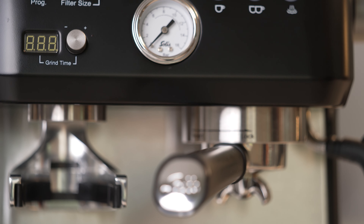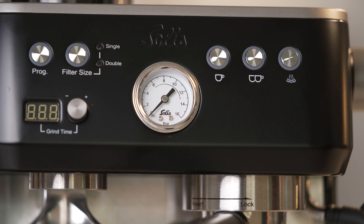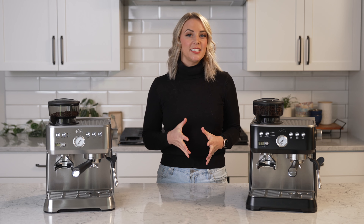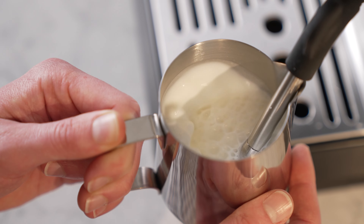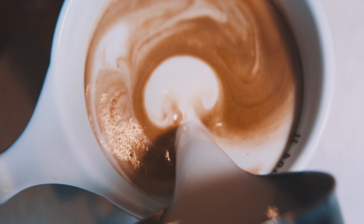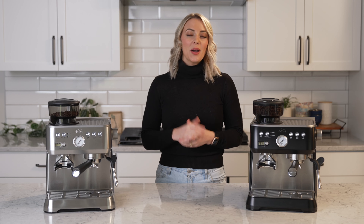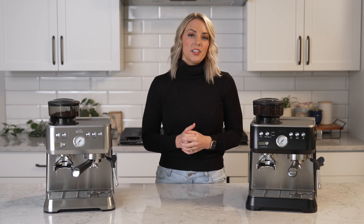Both single and double shot buttons have volumetric programming, which measures the flow of water to further increase consistency. The integrated brew pressure gauge is also a nice touch — it's always fun to watch the needle move when making espresso. This machine includes a professional-style 360-degree steam and hot water wand that creates barista-quality microfoam so that you can make anything your heart desires, from Americanos, Cortados, and of course the classic latte. This machine is so versatile for everyone in your home who drinks coffee or tea.